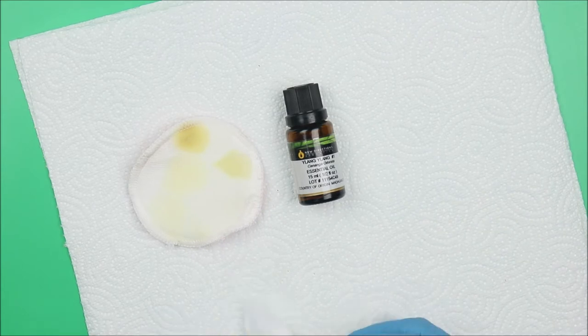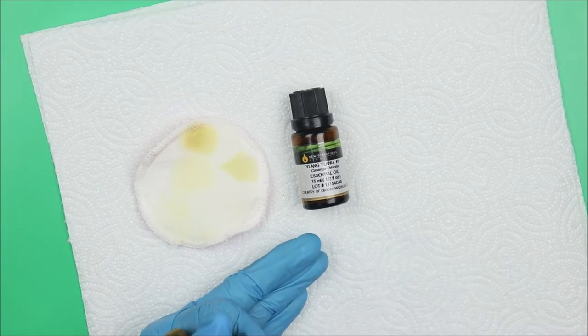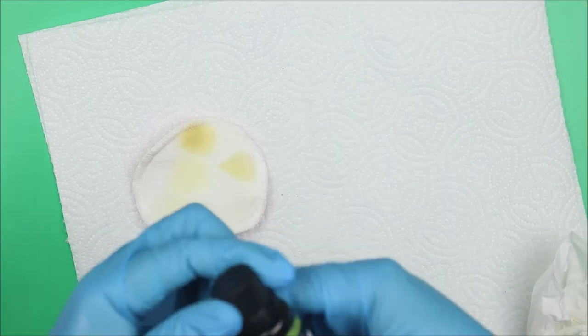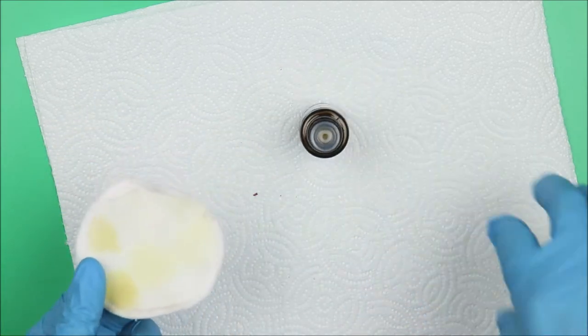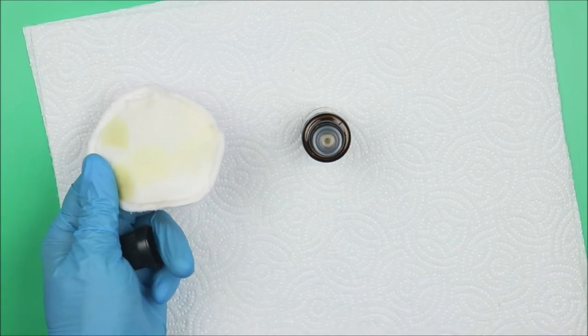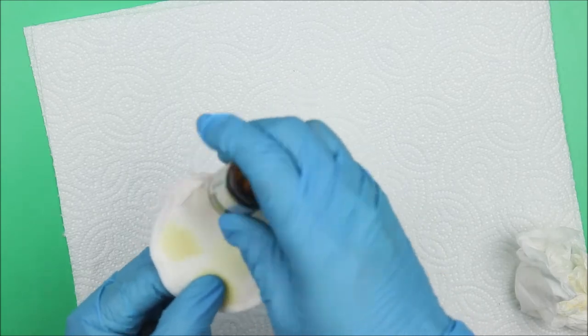The next essential oil on our list is ylang ylang. We expect this to be floral because ylang ylang floral water is one of the most popular floral waters used in skincare. The smell is more floral — I mean a romantic floral smell. So if you love romantic floral smell, you will love this. The color is also light yellow.